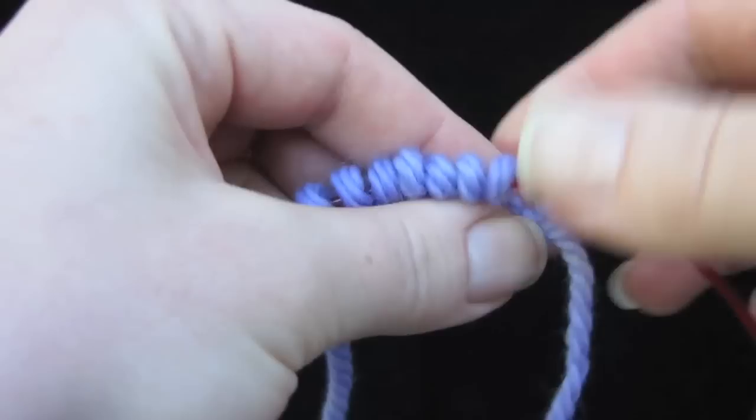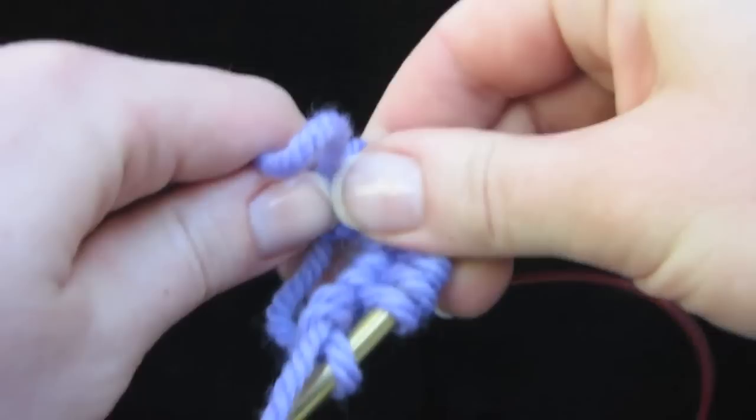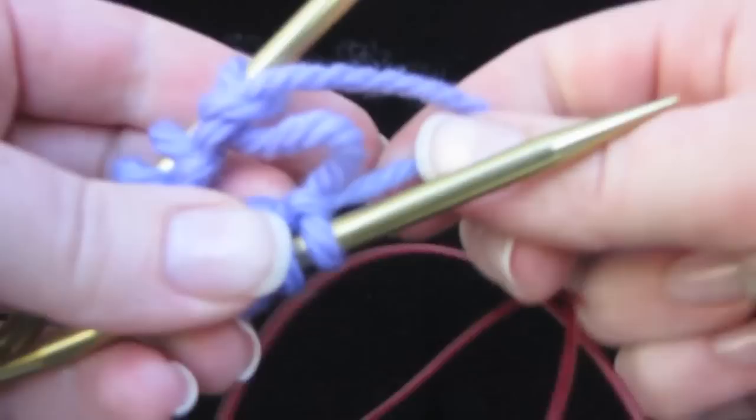Divide these stitches for working in magic loop — divide them in half — or you can put them on two or three double pointed needles if you like. You can go to knitfreedom.com/magic-loop if you want to learn more about how to do magic loop. Point your needle tips to the right, and I'm going to show you how to do the first couple rounds.